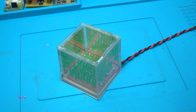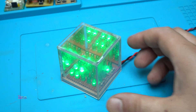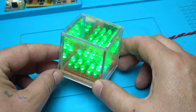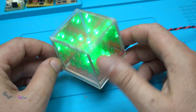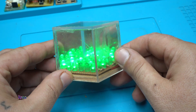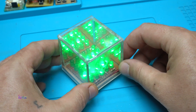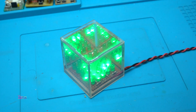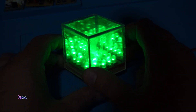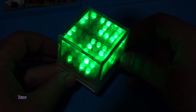Three, two, one. What? It's nothing from behind. Just kill the lights. Even more awesome. I did not expect it to be like this.